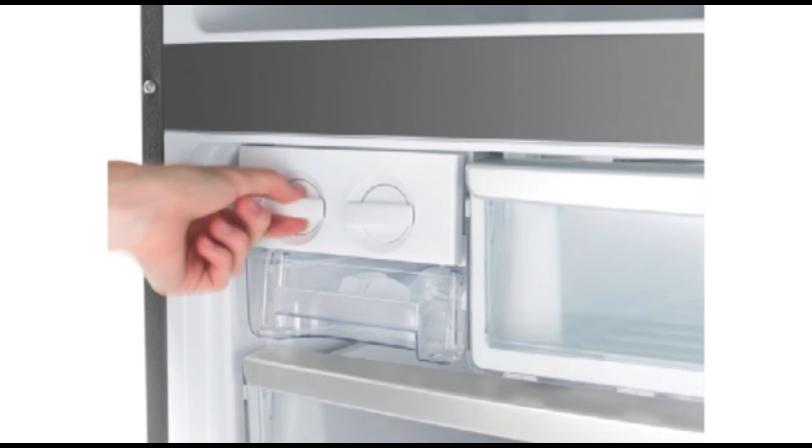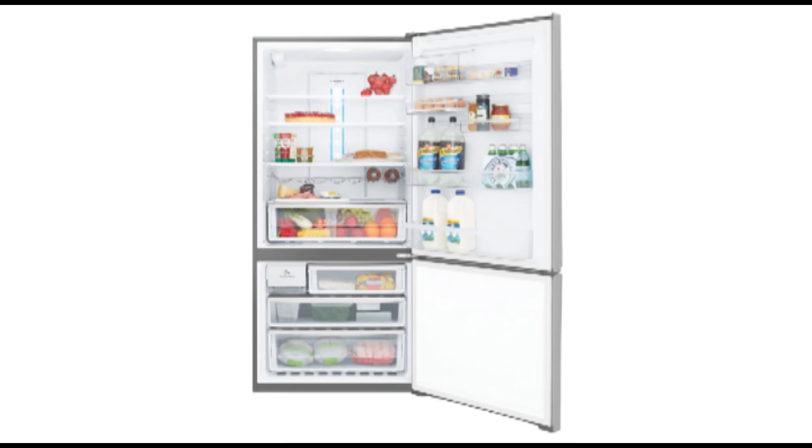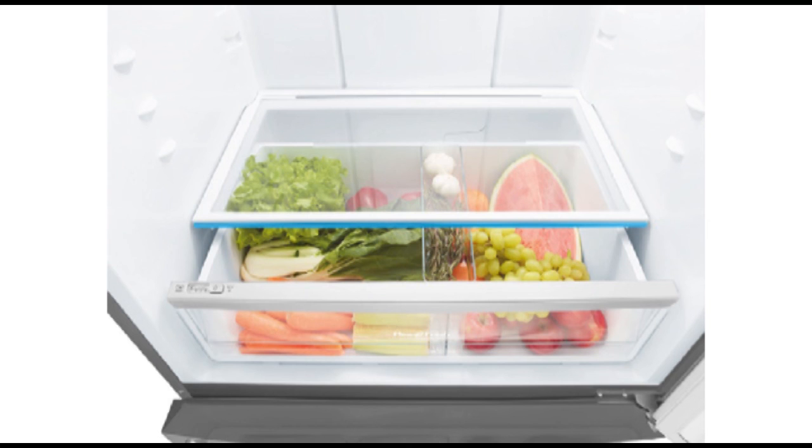Accidents happen — that's why Westinghouse have created the SpillSafe glass shelves. The SpillSafe feature ensures that any spillages stay on one shelf, which means if you accidentally knock over a tub of yogurt, it isn't going to drip onto your other shelves.